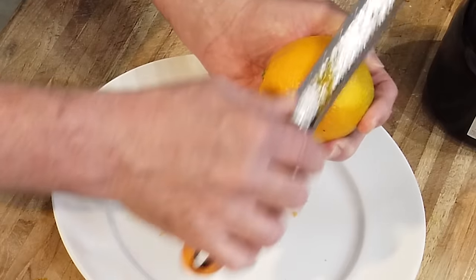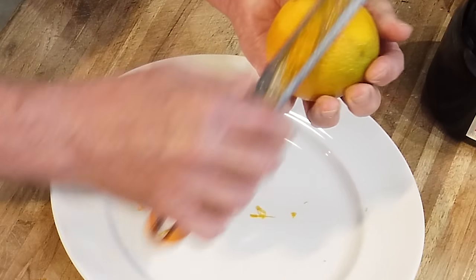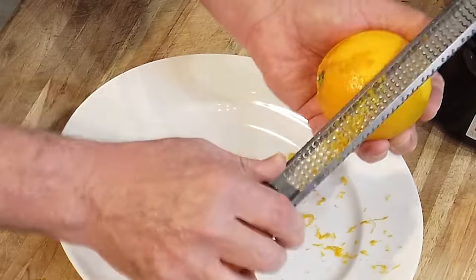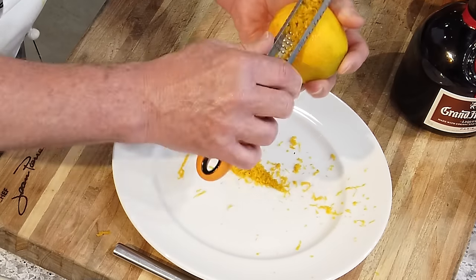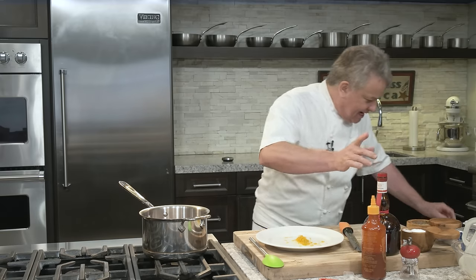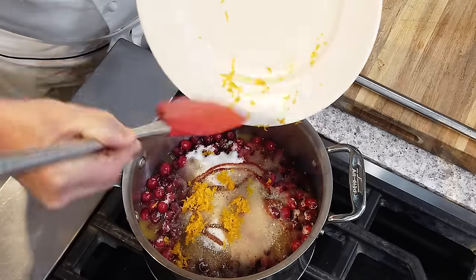You take the tool and put it on top of the orange — not the orange on top of the tool — so you can see where you're going and you don't go to the same place twice. The tool is designed to do this. You can do an orange, a lime, or a lemon in literally seconds. You get more flavor out of the zest than you'll get out of 17 lemons. Put it right in there and this orange flavor is going to give you so much flavor.